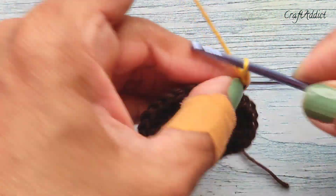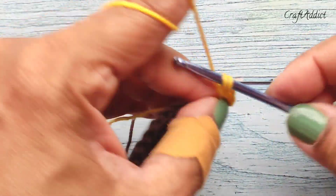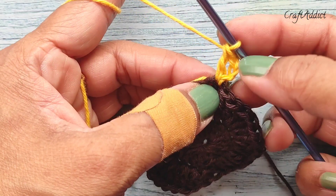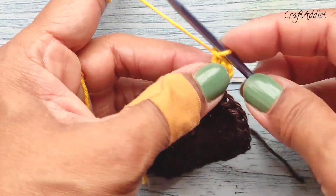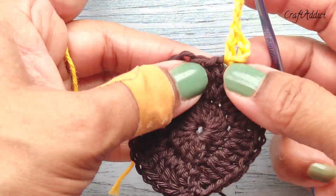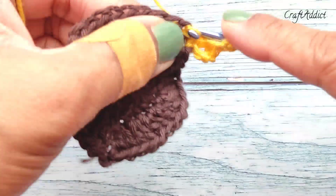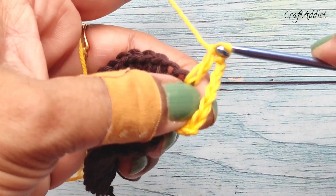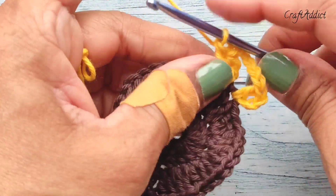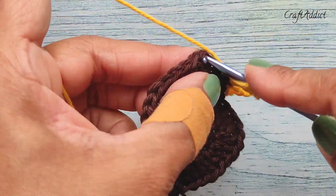Make chain 3 and one more double crochet in the same stitch — this chain 3 counts as one double crochet, so we have made two double crochet. Now chain 5, then make two double crochet in the next stitch. Skip two stitches and in the third stitch again make two double crochet.